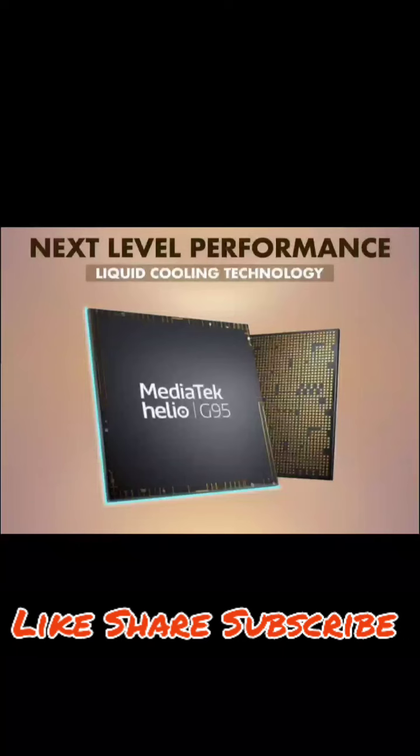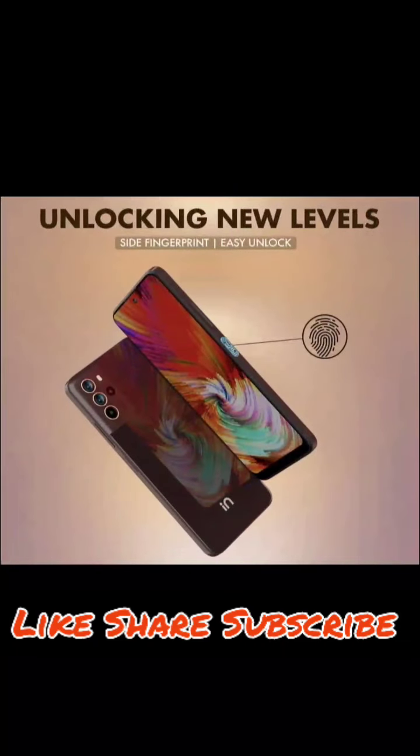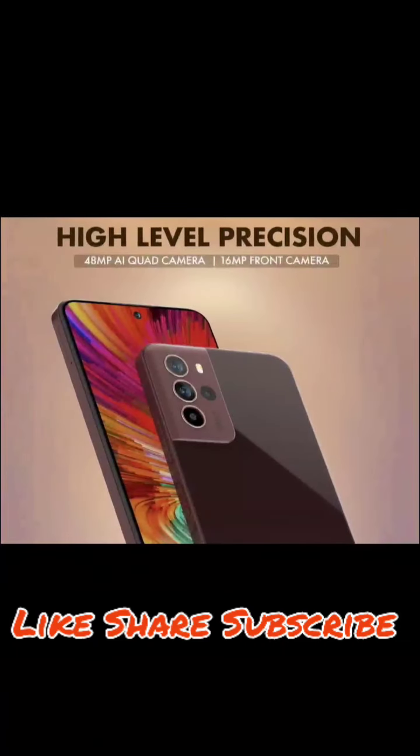You get a 33 watt fast charger in the box. On the rear camera setup you get a 64 megapixel main camera, a 5 megapixel ultrawide, a 2 megapixel macro, and a 2 megapixel depth camera, along with an LED flash and Micromax branding.